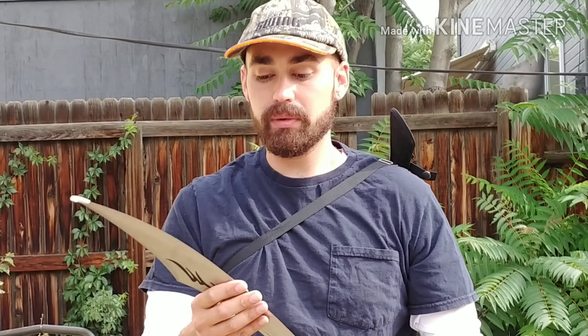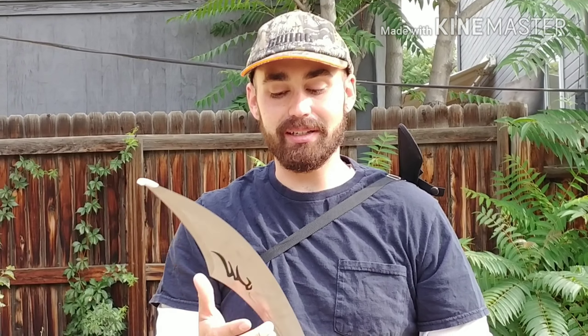Where I come from, this is the only thing we use. In my part of Miami, all the landscapers — none of us had axes, we all did machetes for everything.